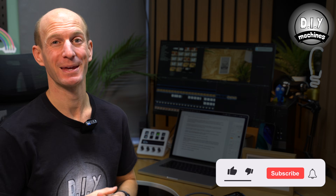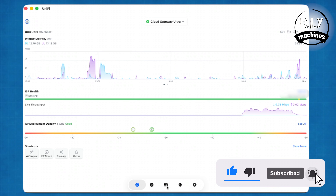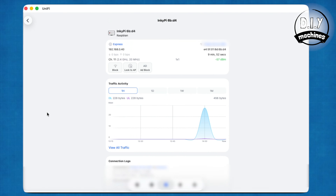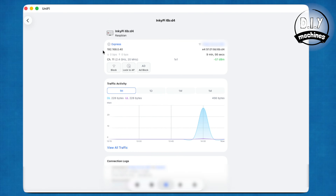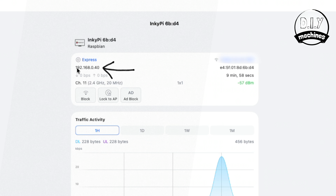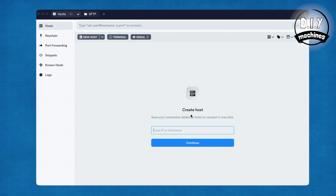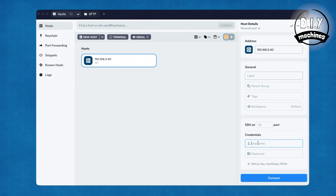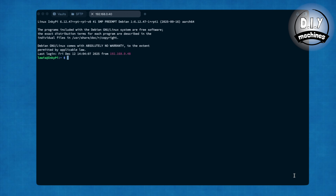Here's how I found the IP address: I opened up the UniFi app to access my router and went to its devices page. In this list I found InkyPie — the hostname we set earlier — and clicked it to see more details, where we can find the IP address it has been assigned. Now that we know the IP address, we can use an app such as Termius — I've linked to it below — to SSH to our Raspberry Pi. Type the IP address and press continue, then in the host details pane enter your username and password you chose earlier. Press connect and you'll be connected.